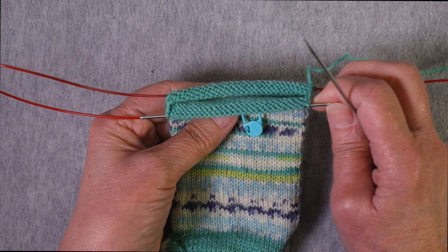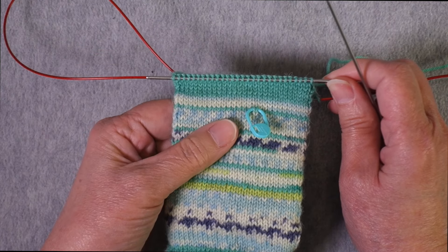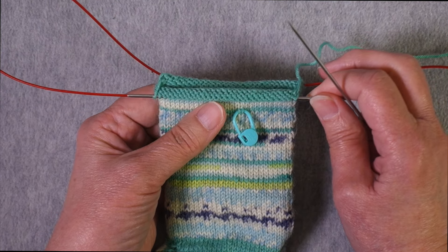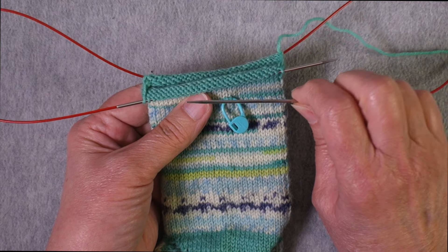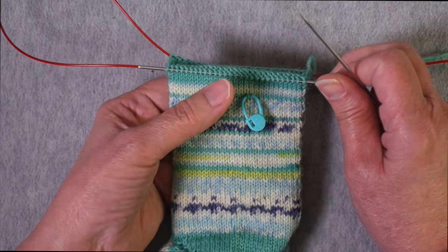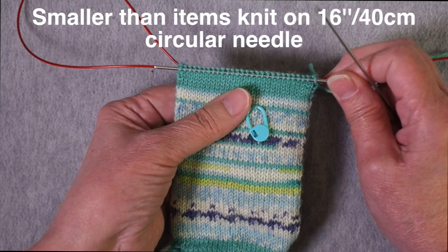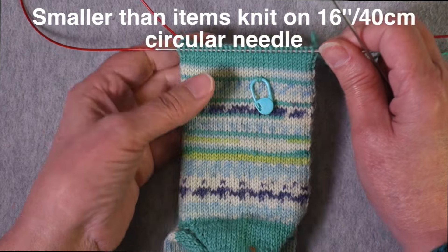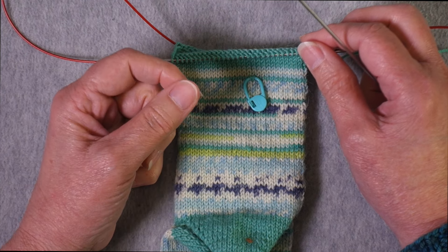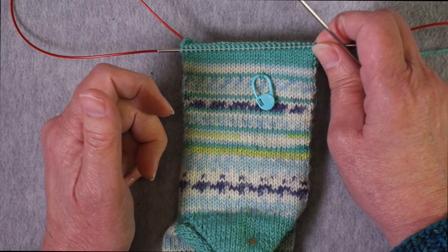Magic loop is a technique for knitting small circumference items like socks, mittens, sweater sleeves, or infant hats on a large circumference needle. These small circumference items are traditionally knit on double pointed needles — items that would be smaller than what you could knit on, say, a 16-inch circular needle. These days we do have circular needles that are quite small, 12 inches, 9 inches, or even 8 inches in circumference, which are also a substitute for knitting with double pointed needles.